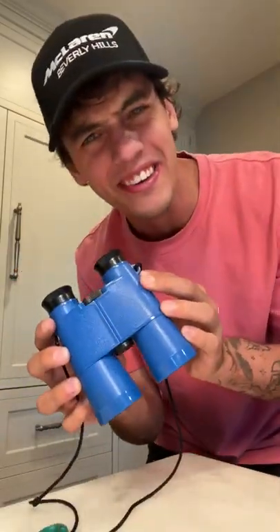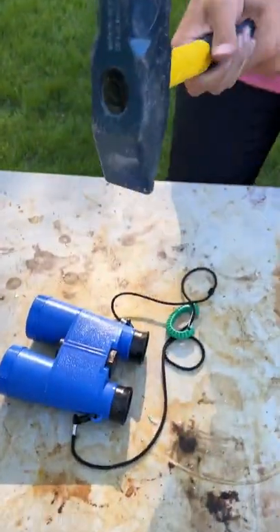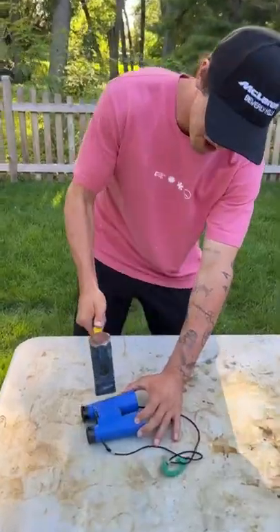What's inside of binoculars? Let's find out. I apologize to any binocular enthusiasts here, I'm sorry. These are really some strong binoculars.